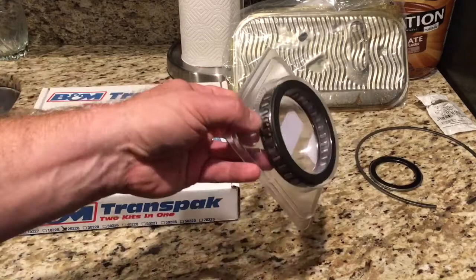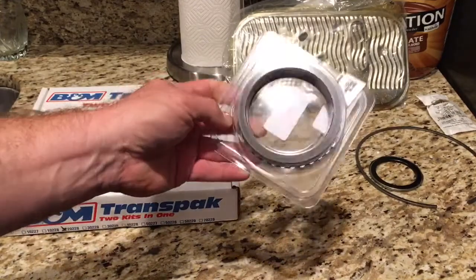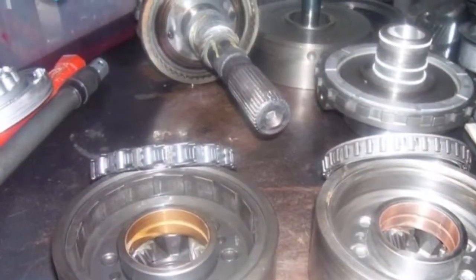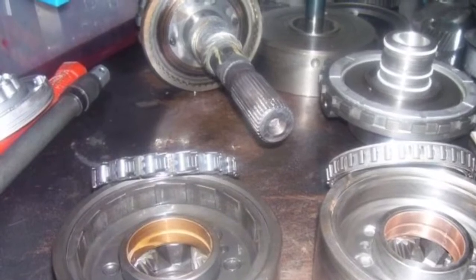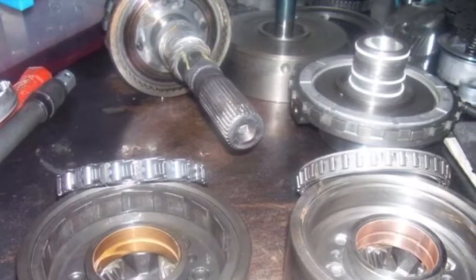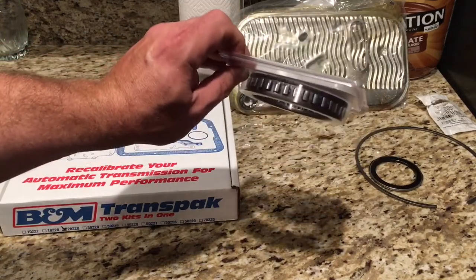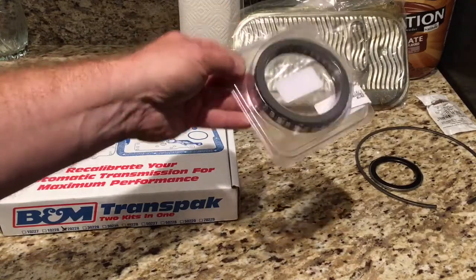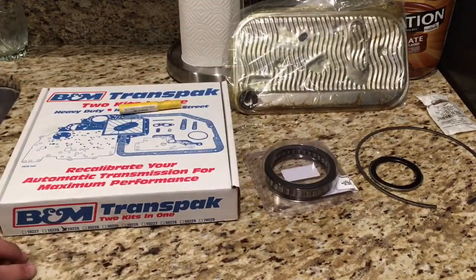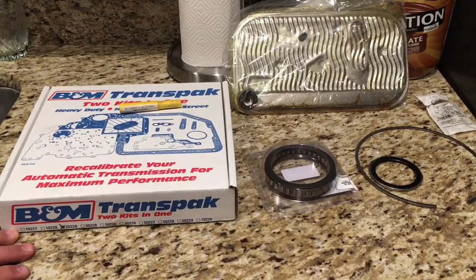According to the crankshaft coalition turbo 400 recipe build, 1964 and 1965 turbo 400s came with a sprag setup in the reaction carrier rather than the roller setup. What's good about the 64 and 65 reaction carrier setup is it runs a sprag-type roller bearing, which is way stronger and recommended for big horsepower nitrous and turbo applications — I'm assuming they mean above a thousand horsepower.